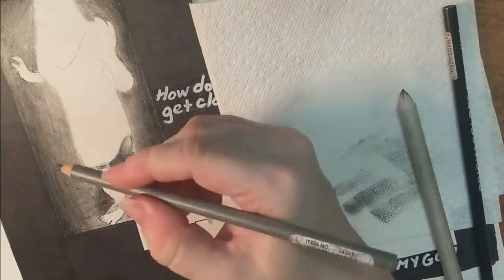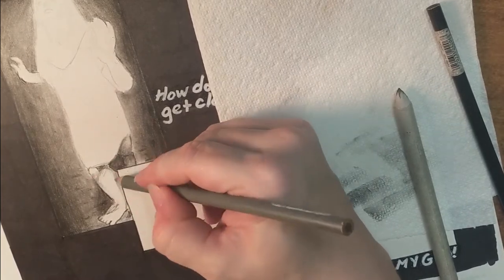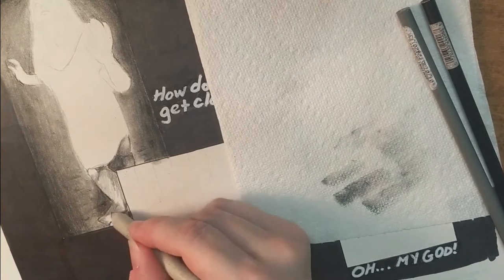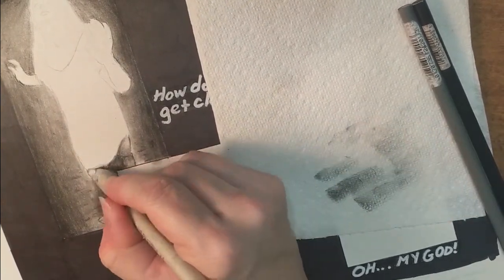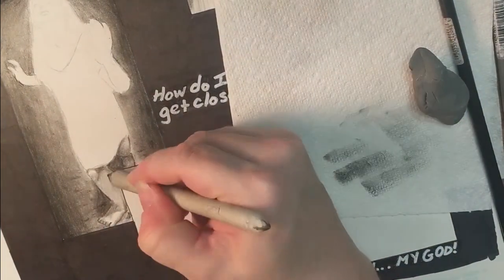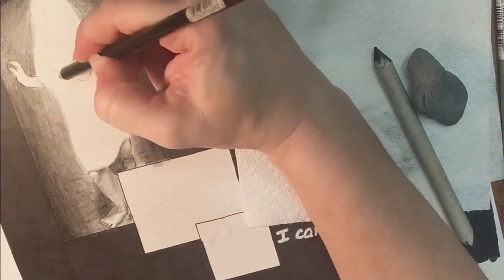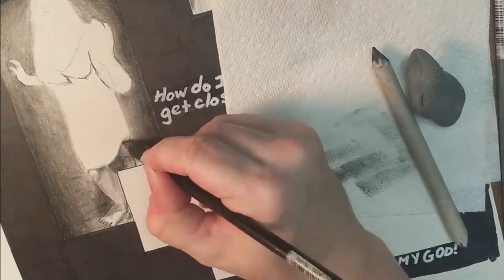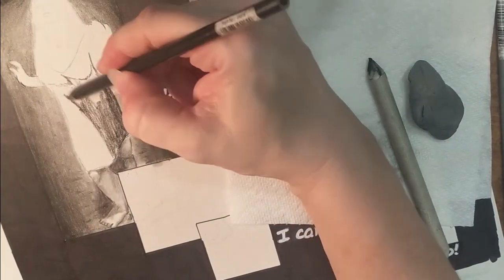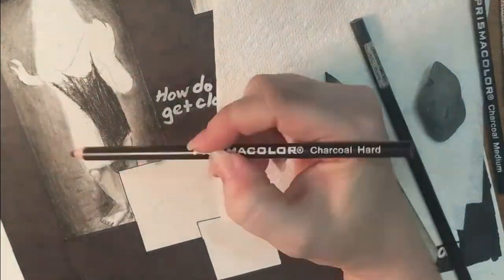I can't say it enough — having reference photos is really important. There are going to be some odd shadows happening in this panel because of where the light is hitting: shadows from her own body cast across herself, reflected light from the ground, and the way the folds of the dress fall. That's another area where I might assume I know how the folds are going to look and where the shadows will be, but when I look at a reference photo I realize I was not entirely accurate.